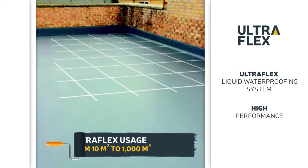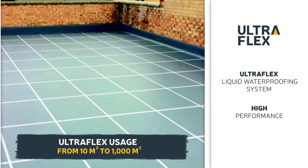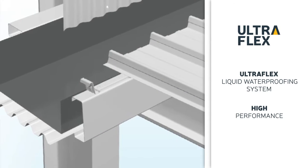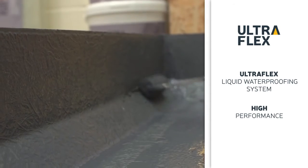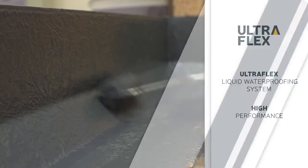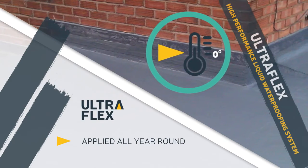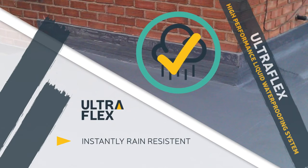You can use Ultraflex in spaces from 10 square meters to 1,000 square meters, and it is ideal for difficult areas such as box gutters or detailed areas that are difficult to waterproof with other products. As long as the ground isn't freezing, Ultraflex can be applied all year round and is instantly resistant to rain.